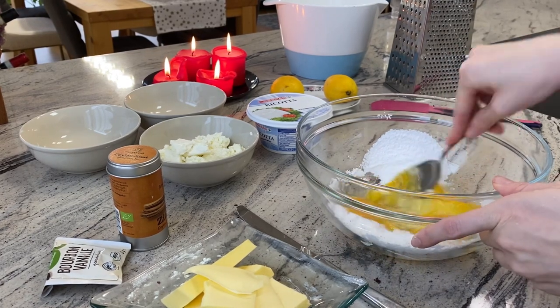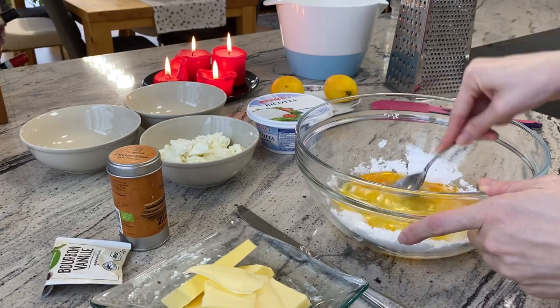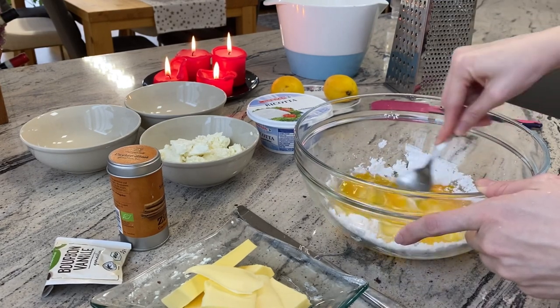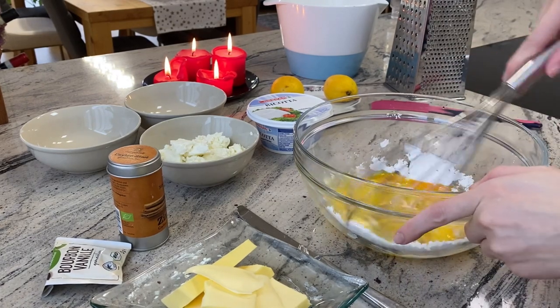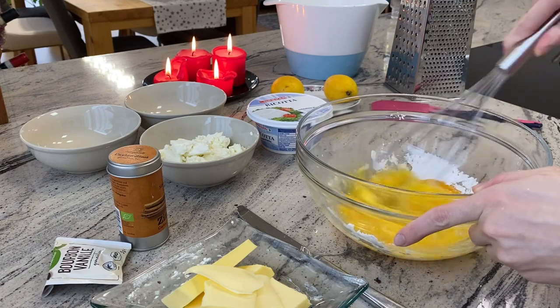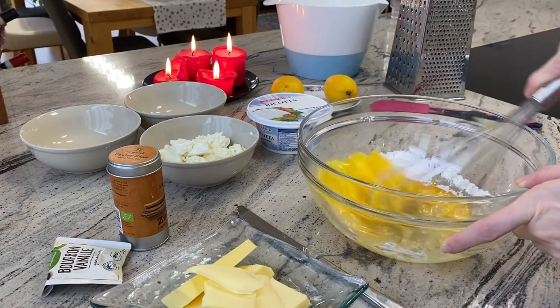Now we have to stir so that the caster sugar and the eggs become one. Let's stir a bit faster — I took the whisk for help. I kind of enjoy this process.